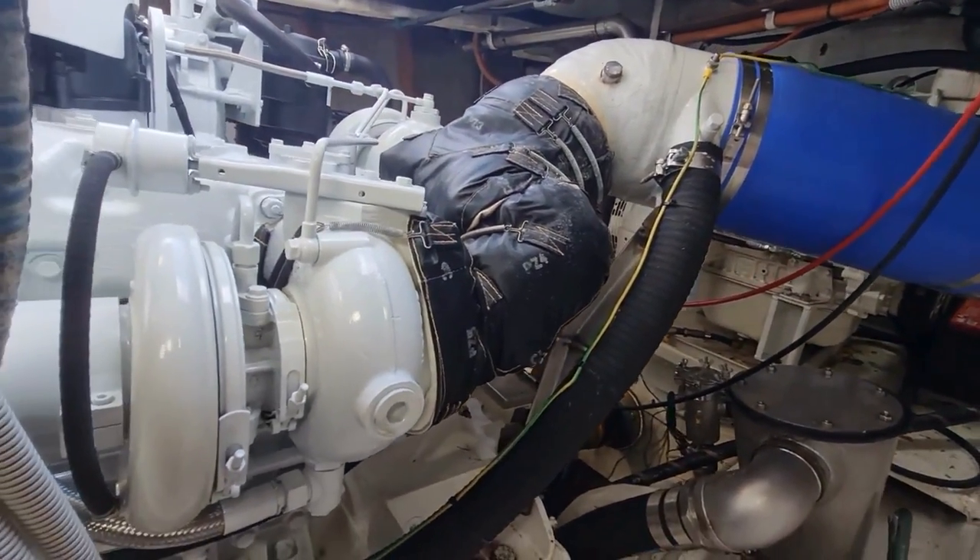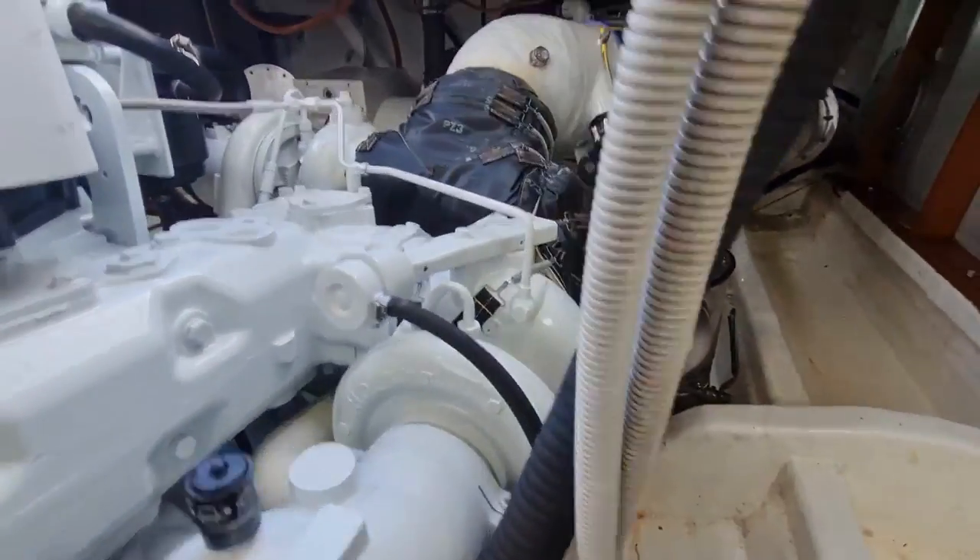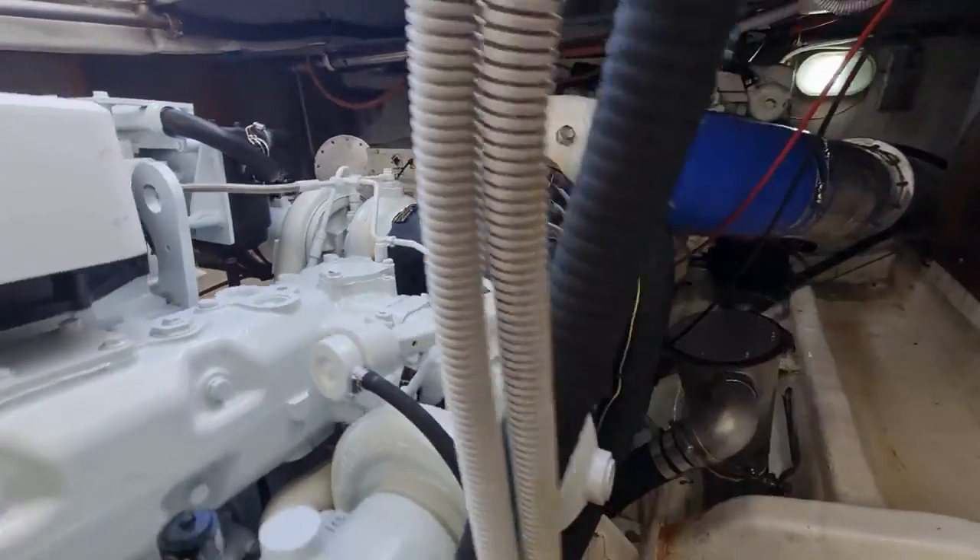We have a twin turbo arrangement on the Cursor 16 — one side-mounted here and one at the rear there as well.